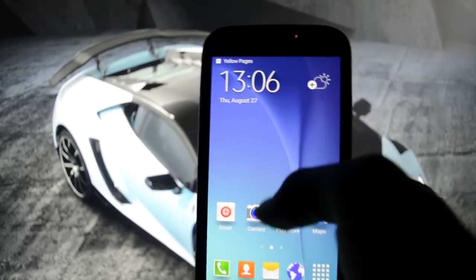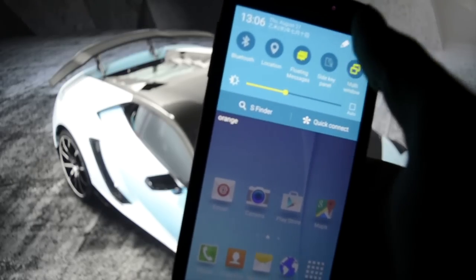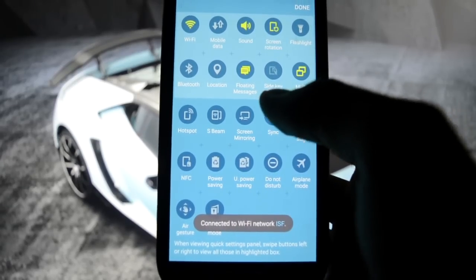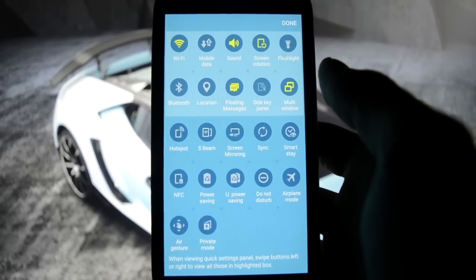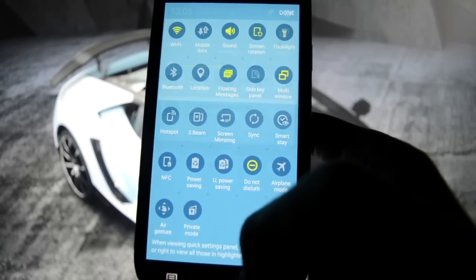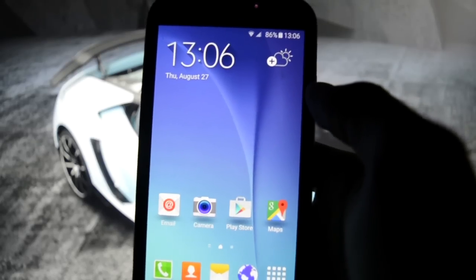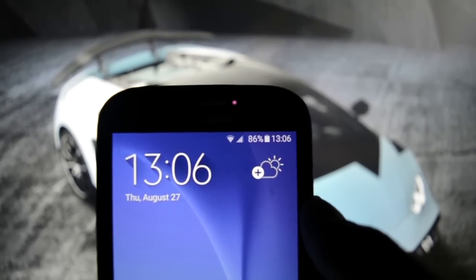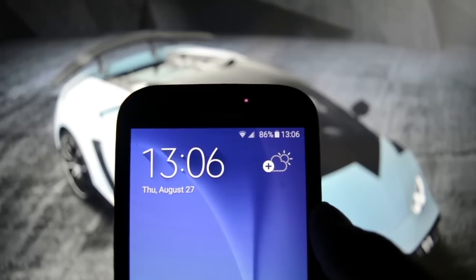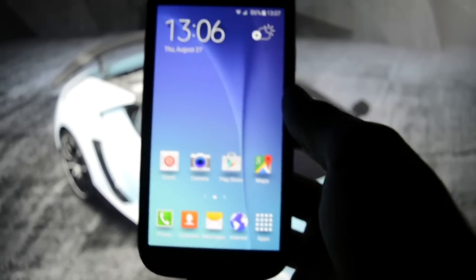Most of the functions and features are working. Floating messages, screen mirroring, power saving - we've been through that. Do not disturb mode is also working. The Wi-Fi icons have been modified. The mobile data icons, I don't think those have been changed.